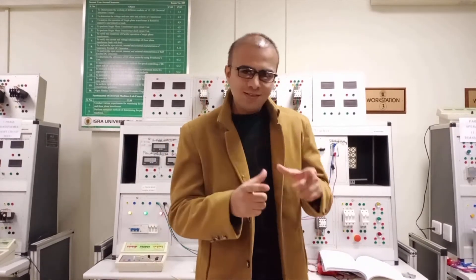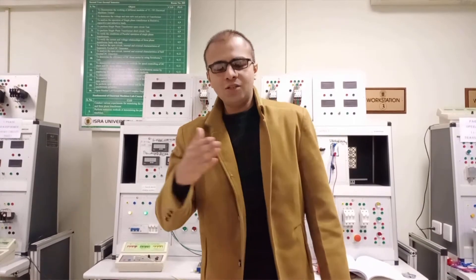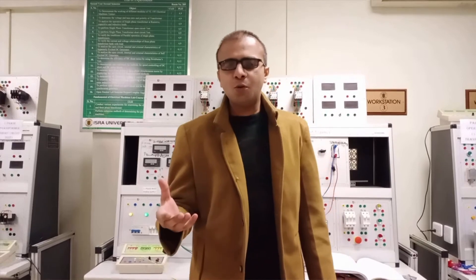First of all, what is the DC series motor? In the DC series motor we have two windings: the armature winding and the series field winding. The series field winding is connected in series with the armature winding and has fewer turns of thicker wire that carries a larger amount of current and has low resistance, because according to the law of resistance, resistance is directly proportional to length and inversely proportional to the cross-sectional area of the conductor.